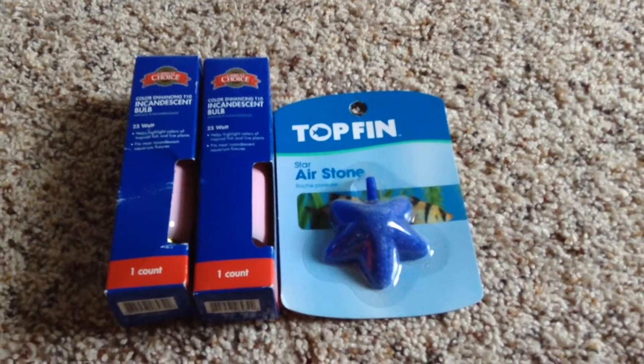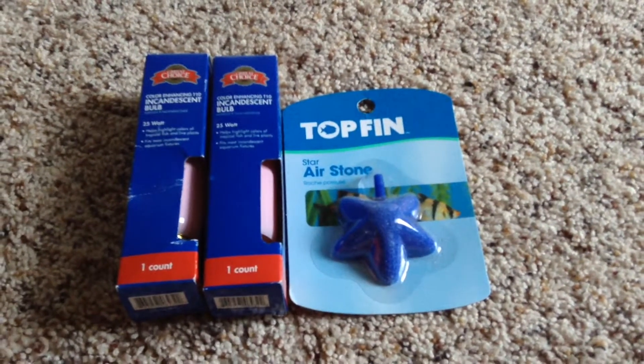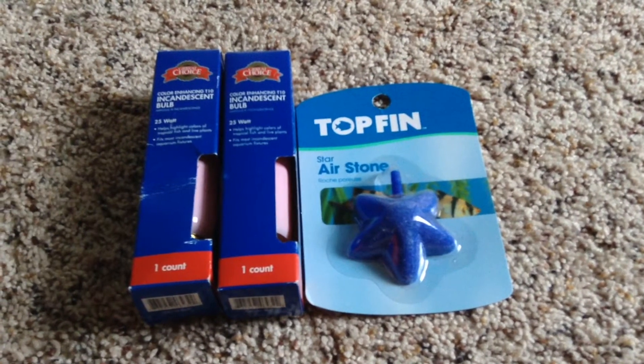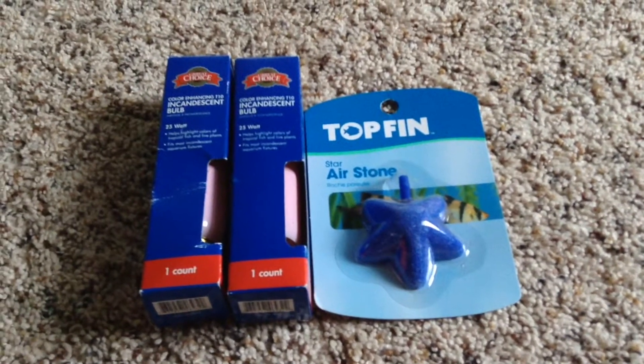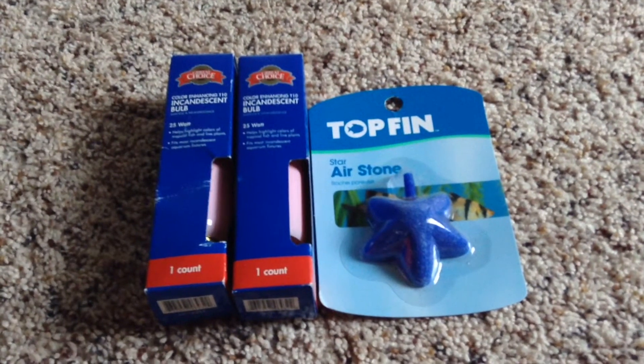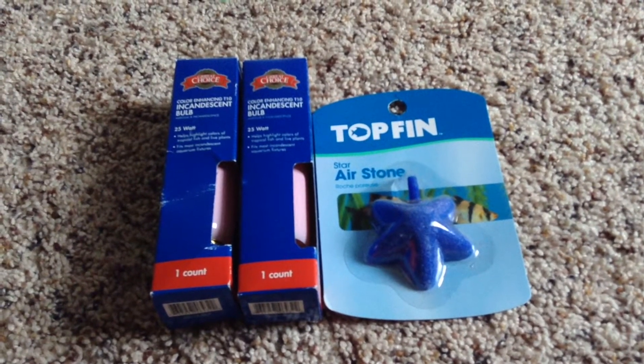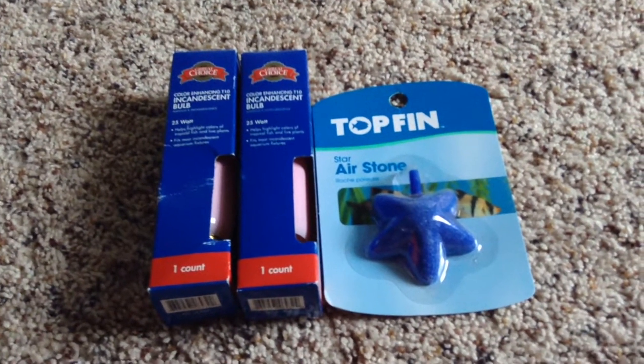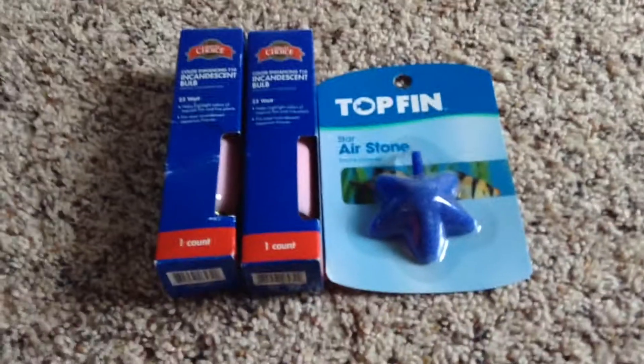Hey there little sharks, it is the inflatable sea lion here and I am doing a PetSmart vlog slash haul video. I'm sorry that the vlog clips were a little short but there were people everywhere, so just be aware of that. I'll tell you everything I got, the price, and what I plan on using it for.